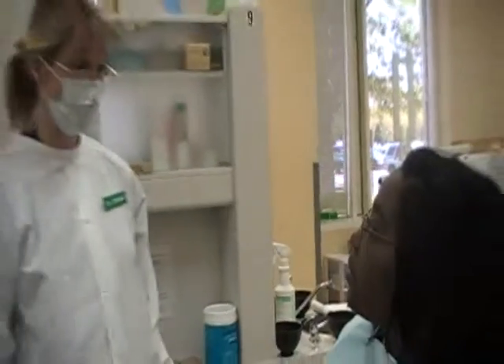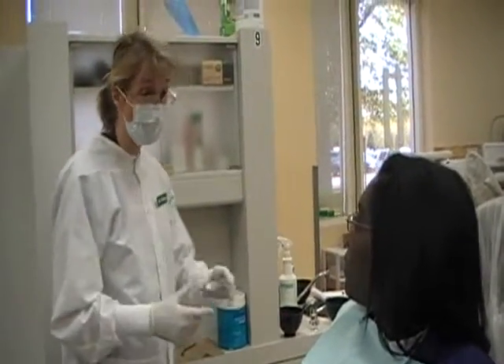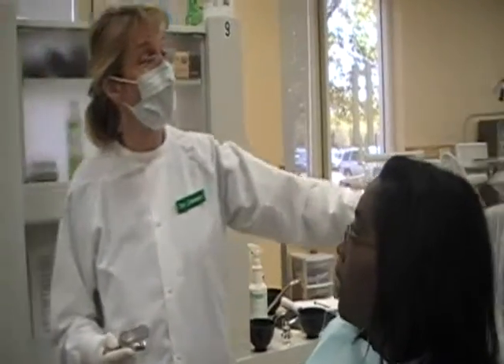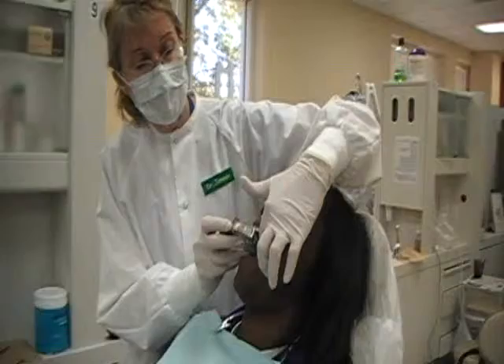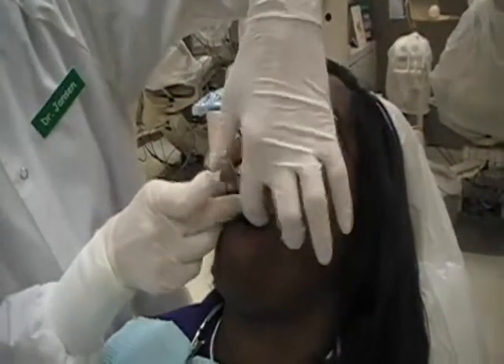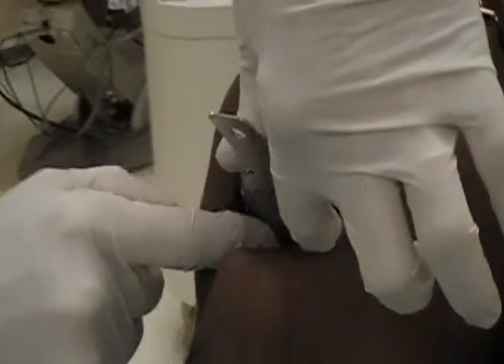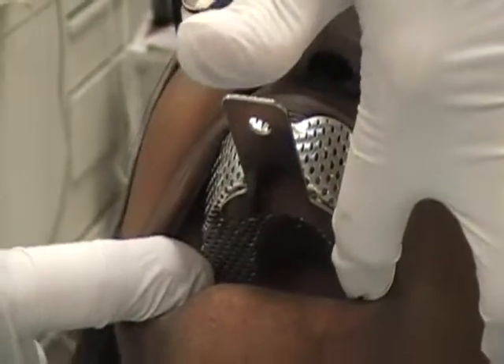I'm going to be taking some impressions today. What I need to do first is to check and make sure these trays are the correct size. If you'll rest your head on the headrest, what I'm going to be doing is placing this. What I'm looking for on the maxillary is to see if the maxillary tuberosity areas are covered, and they are.